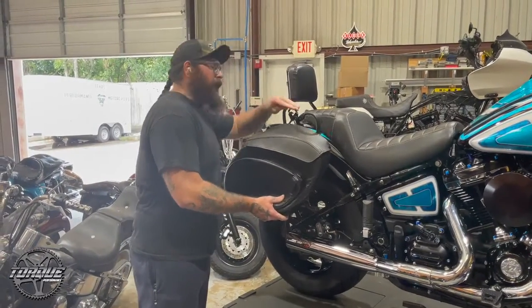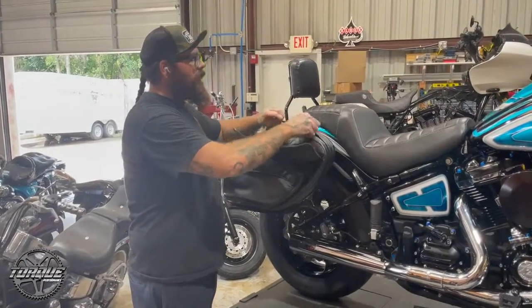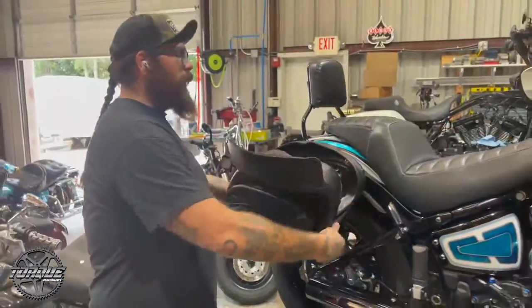You slide them on, pull the latch back down, and the bags are on. They do have a locking mechanism on the inside that is keyed if you want the bags to not be removable. They're also expandable.